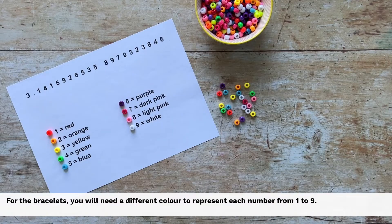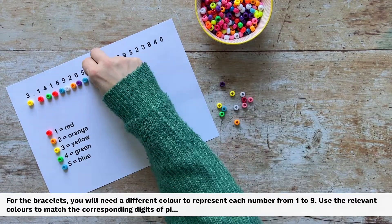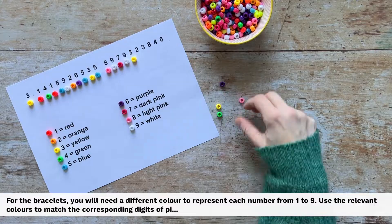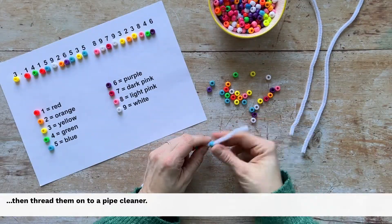For the bracelets, you will need a different colour to represent each number from one to nine. Use the relevant colours to match the corresponding digits of pi, then thread them onto a pipe cleaner.